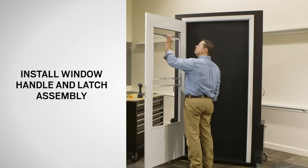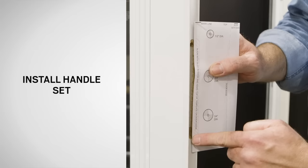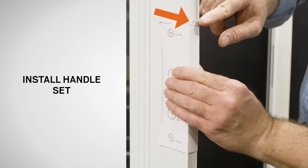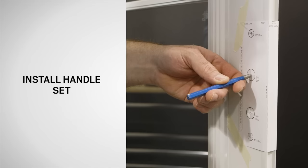Next, prepare the door for handle set installation. Do not remove the foam insert located inside the handle side pocket. Align the template from the handle set box with the mortise slot and the door as shown. Mark a line on the door at the top of the template. Fold the template around the edge of the door, aligning the top of the template with the pencil mark on the door. Tape the template in place. Using a center punch and hammer, make a dimple in the center of the marked locations in the template on both sides of the panel.